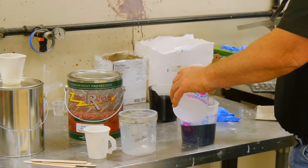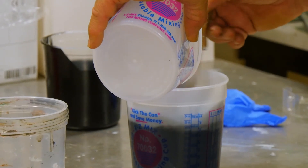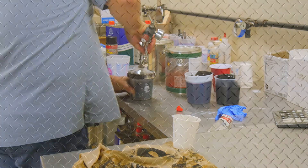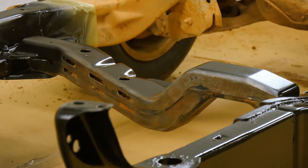Zero Rust is heavy bodied and may require thinning with a reducer solvent before applying. You can apply Zero Rust straight out of the can when using a brush, roller, or airless sprayer. Make sure to apply Zero Rust in a well-ventilated area.